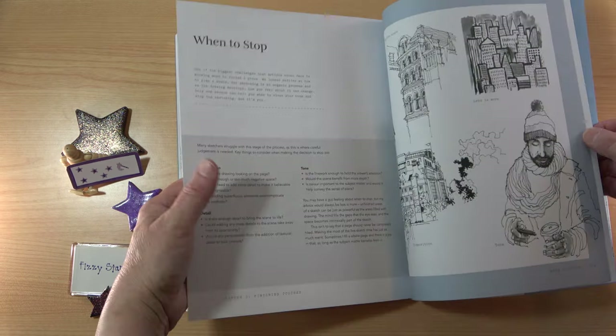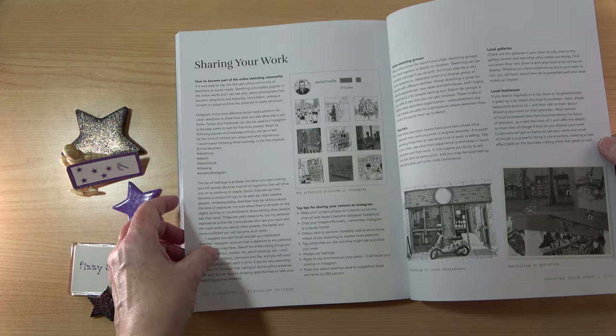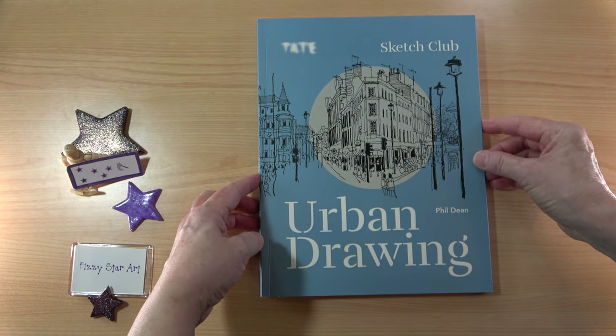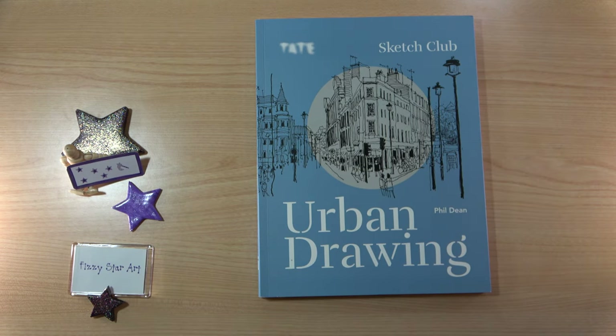There's also guidance on when to stop and sharing your work. I think this is a really lovely book to start off with. It is a lot easier to understand than a lot of books — it's not overwhelming, it's not a massive big book where you don't know where to start. Everything is a good size: the print is a good size, the illustrations are a good size, so you can instantly see what Phil is telling you. Everything is very easy to follow. Phil doesn't give you a set of rules, but he provides plenty of simple advice to guide you on your urban sketching journey. I'd highly recommend this if you're completely new to urban sketching — this is the book to start with.